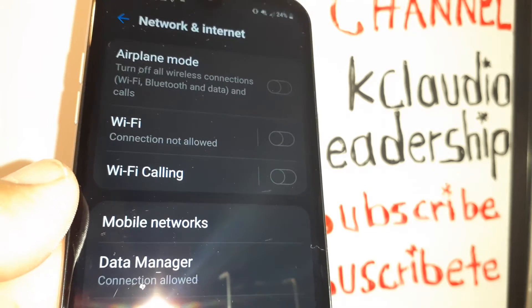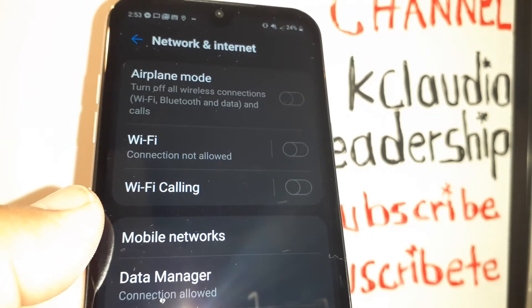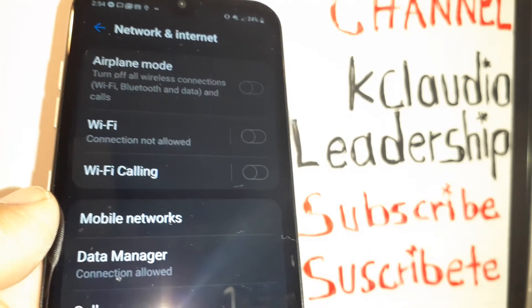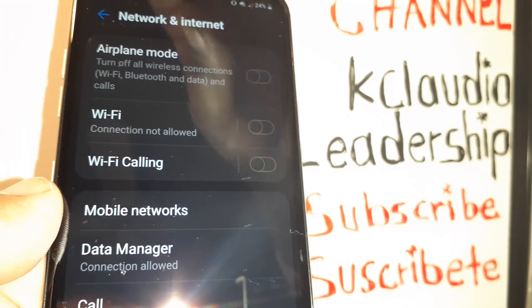Let's go through how to set up your hotspot on your AT&T prepaid account and make sure that you have internet tethering on your rate plan from AT&T. Just verify your account and call AT&T customer service if you need help or have any other questions.